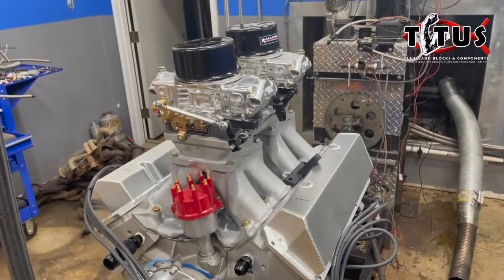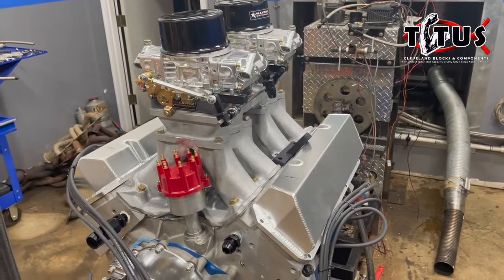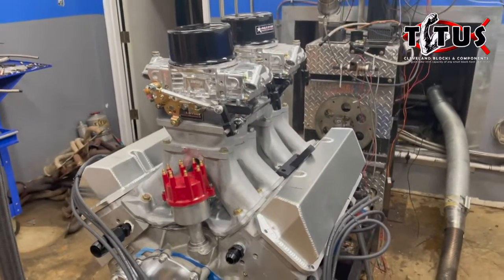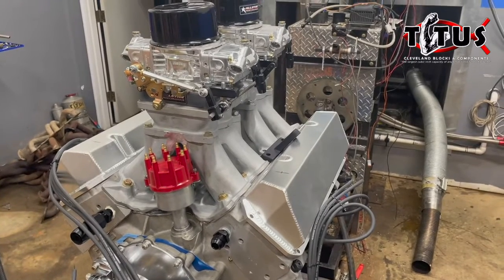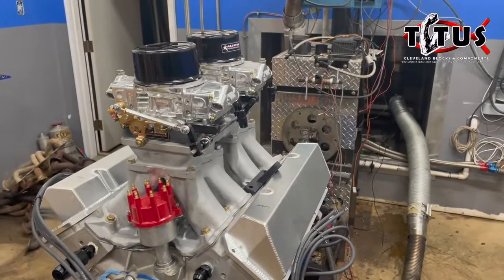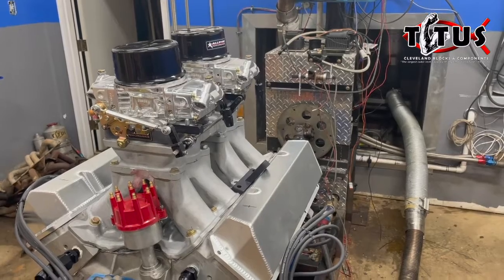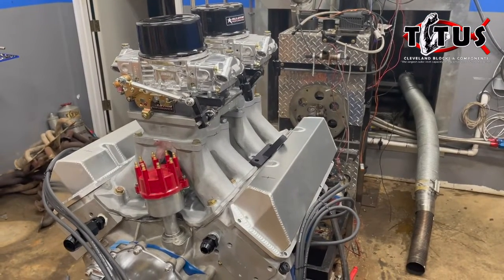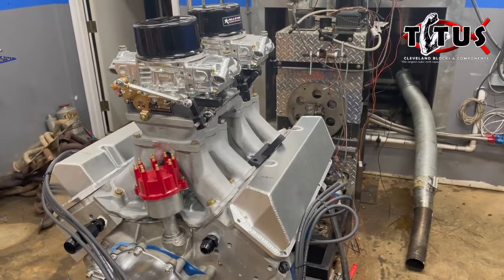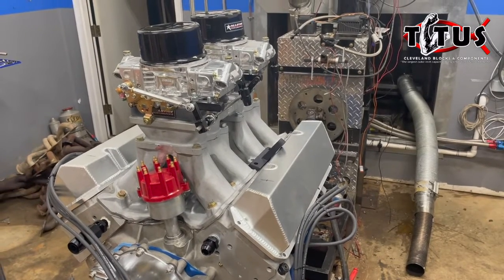We'll be back filming once it's up and running. We'll also be doing some testing of the new control valve for the dyno while we're doing this, so we're kind of going to be learning two curves at one time — one figuring out the engine and one figuring out the dyno.